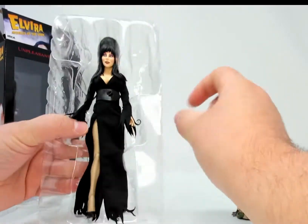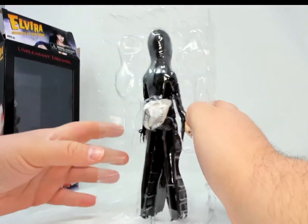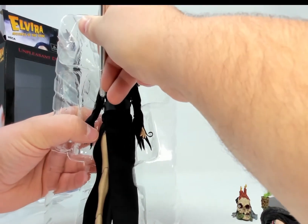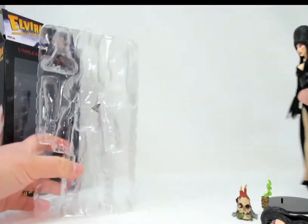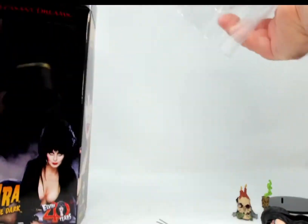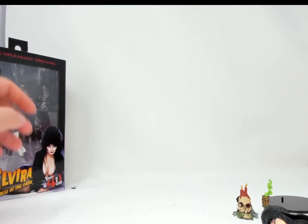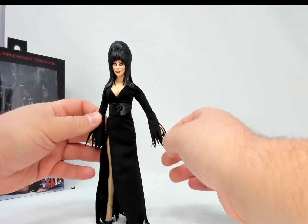She comes with a little silica packet in the packaging. Because of the cloth clothing, you don't want moisture getting on it and causing it to rot, so NECA includes a silica packet to absorb moisture. Let's see if we can get her out of here — and she is free! I'm not an in-box collector so the packaging can go.